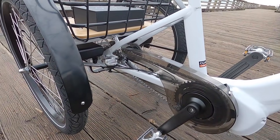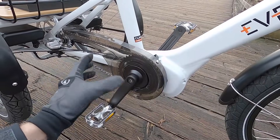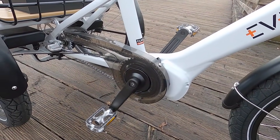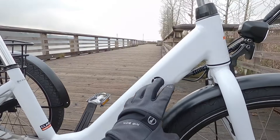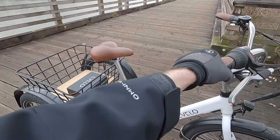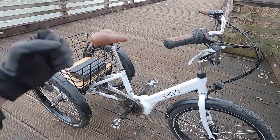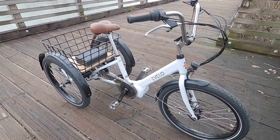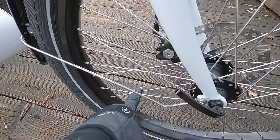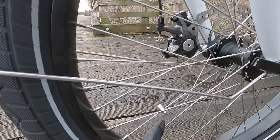Drivetrain: 22 teeth on the rear sprocket and 40 teeth on the front chain ring, down from 42 - a slightly smaller ratio that gives more mechanical climbing advantage. I love the frame tubing here - there's a gusset for extra stiffness so you don't get frame flex when the bike is really loaded up. This might be a speed sensor on the front wheel with a spoke magnet - if you ever get a read error on the display, that's worth checking, as it can spin out of alignment.